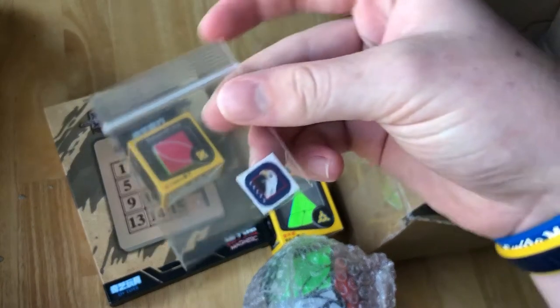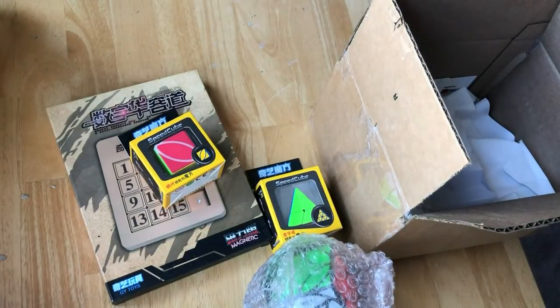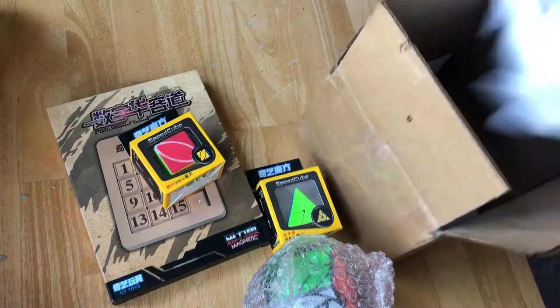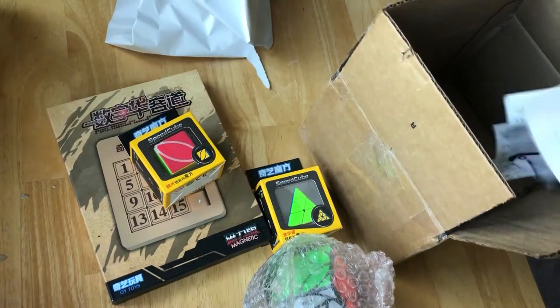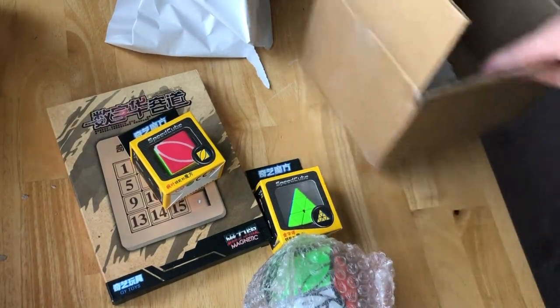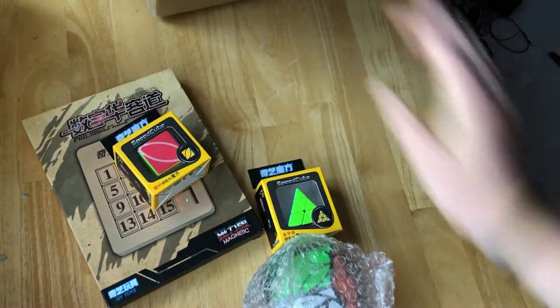It's a Memorial Day unboxing because Memorial Day was yesterday. Some paper — I've never seen packing paper like that — a receipt, business cards, blah blah blah. Okay, let's get into these ones.